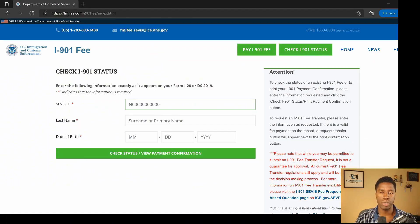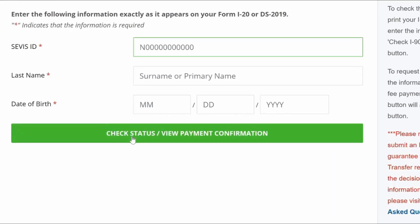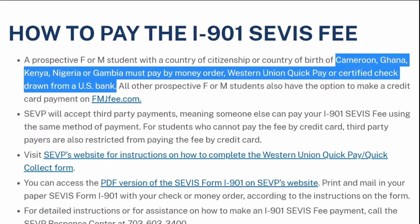On the Check I-901 Status page, enter your SEVIS ID as it appears on your Form I-20 or Form DS-2019, your last name, and your date of birth, then click 'Check Status / View Payment Confirmation.' I should bring to your attention that if you are an F or M visa student who is a citizen of Cameroon, Kenya, Ghana, Nigeria, or Gambia, you cannot make a payment of your service fee online. Instead, you would have to use the alternative options: Western Union QuickPay, or payment in U.S. dollars using a money order or personal check drawn from a U.S. bank. Cash payments are not allowed.